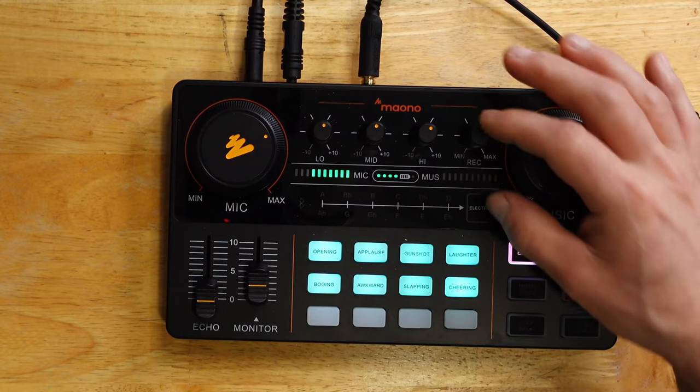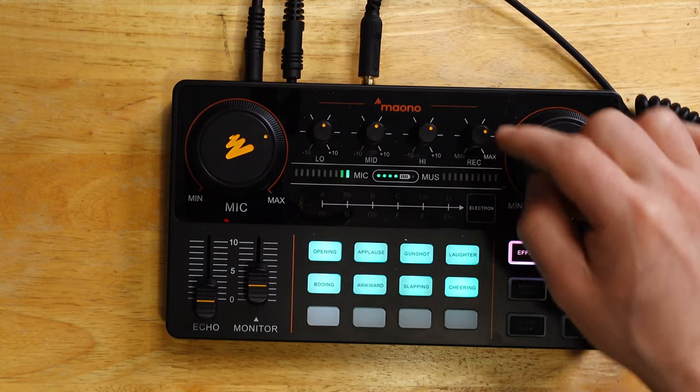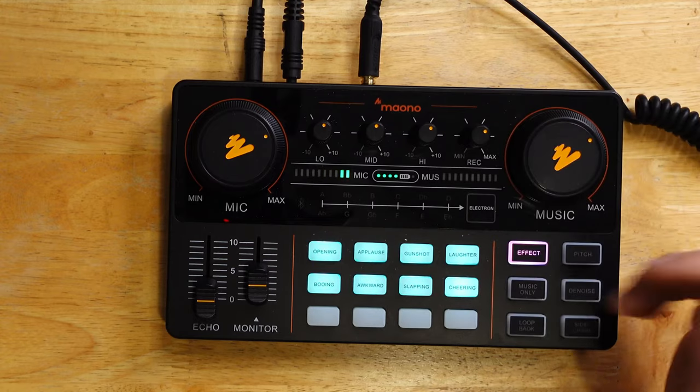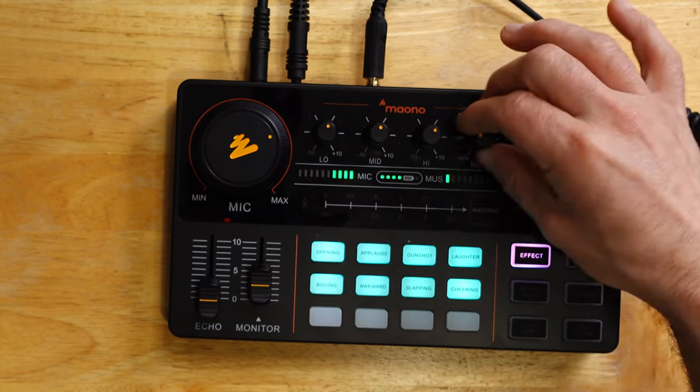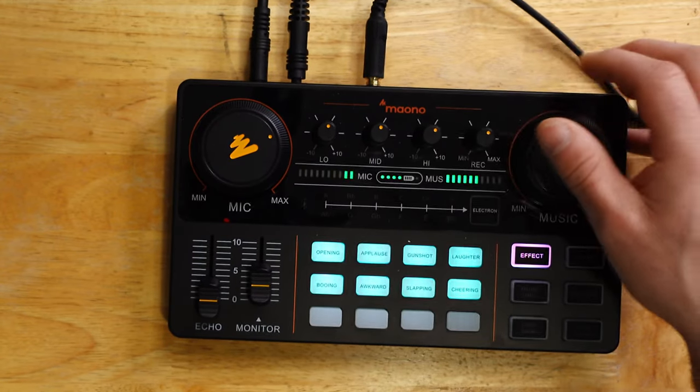Now, recording to PC — this will go up when you exceed 75%. I found that the noise in the actual output increases. But right now, this is not going to change because I'm not connected to PC.